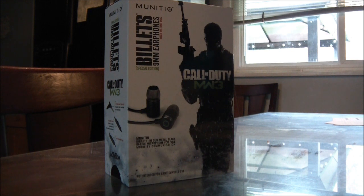Say you're driving in your car and you get a phone call — you've got a built-in microphone, plus you're repping Call of Duty. And that's how we all love to roll.